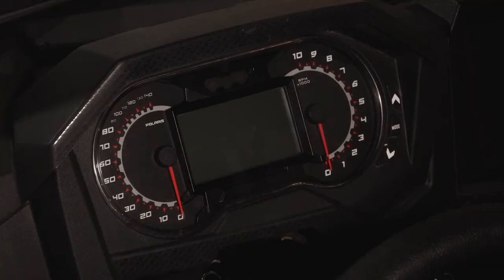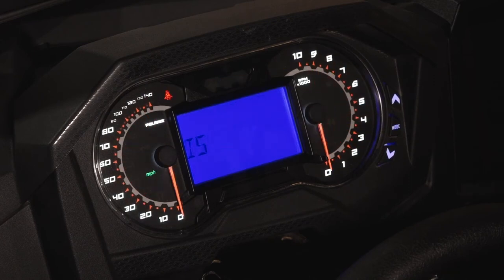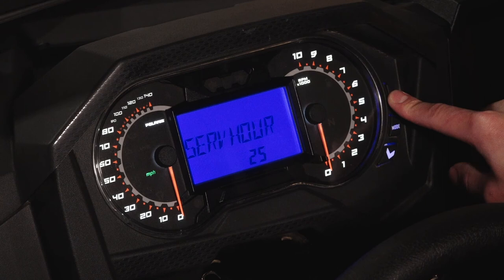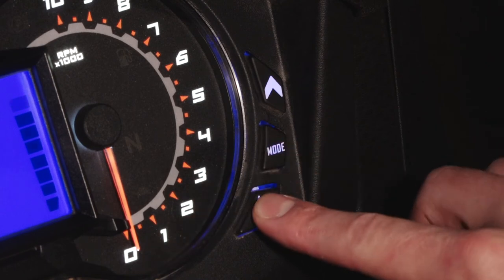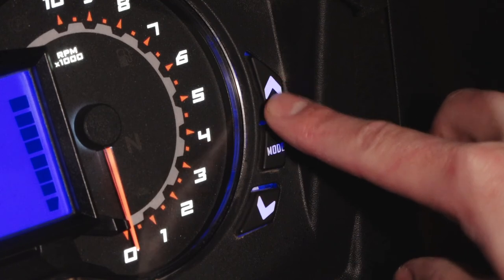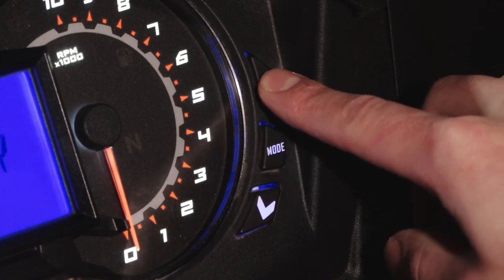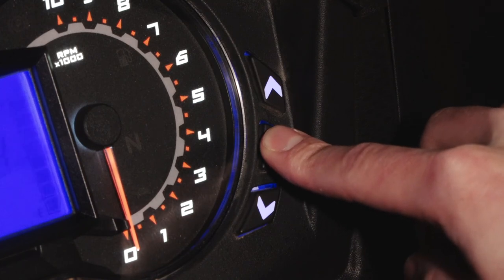Once complete, the maintenance reminder can be reset in the instrument cluster. To do this, turn the ignition switch on. Then, press and hold the mode button to enter the options menu. Navigate to remaining service hours and press the mode button to reset them. Using the directional arrows, select your desired service hours until the next service and press the mode button to confirm. Then navigate to the exit and press the mode button to return to the main screen.